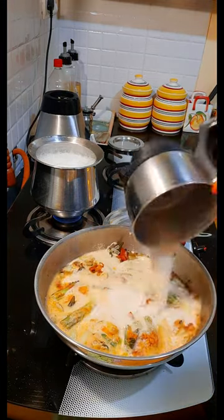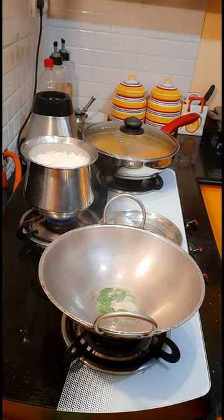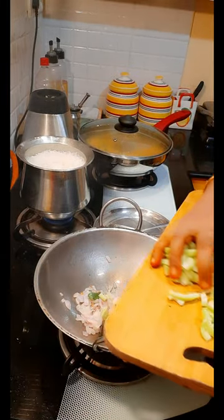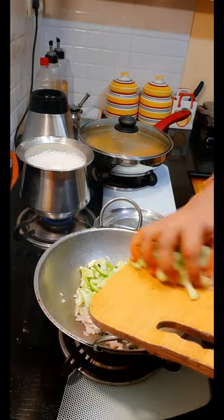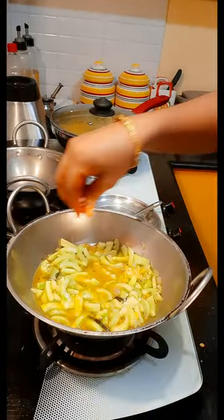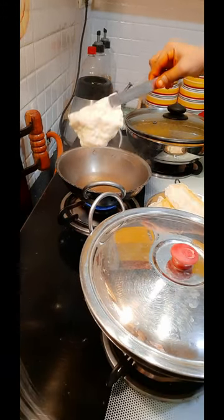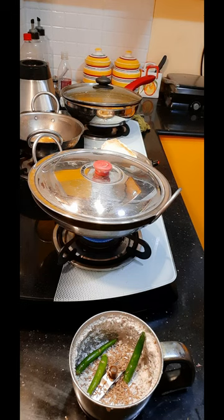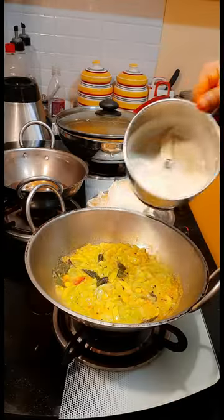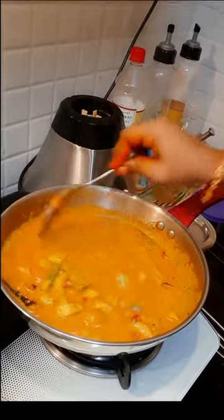I am going to add the vegetables. I will add some vegetables. I will add the vegetables — it is a good meal that is cooked. Let's get to the bread and vegetables. We have lunch ready!